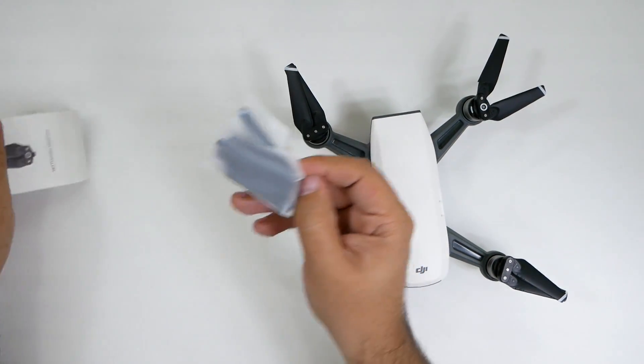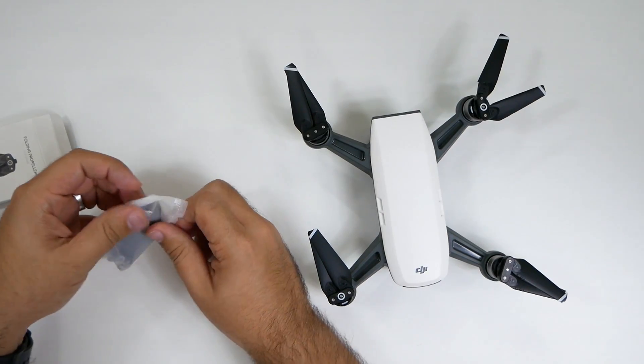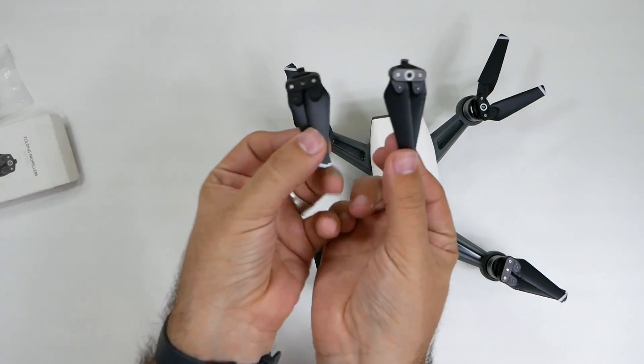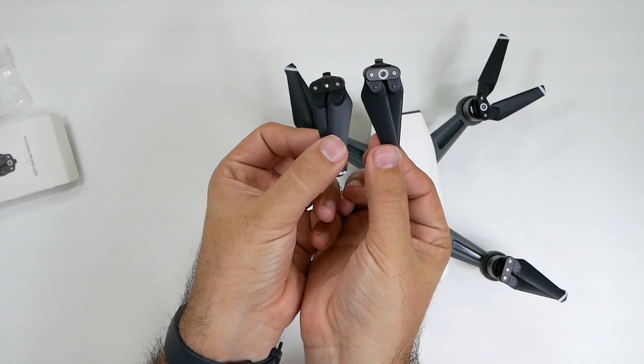Now let's take these new ones out. In the box, they should give you both, so you have one of each — one with the white circle and one without.